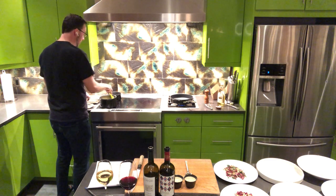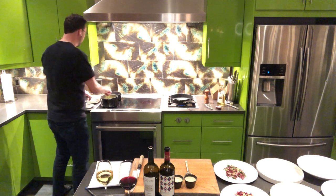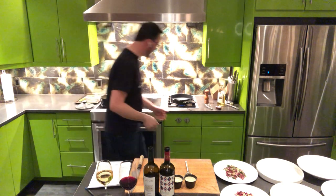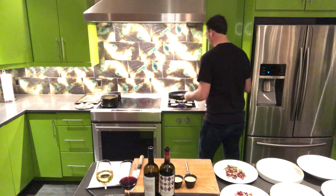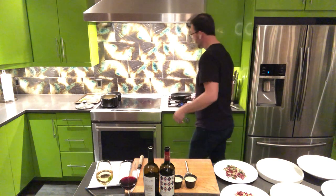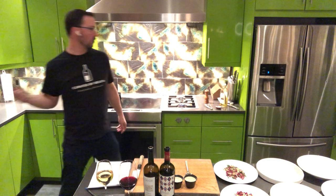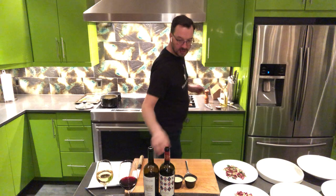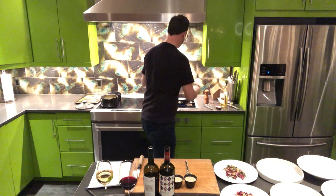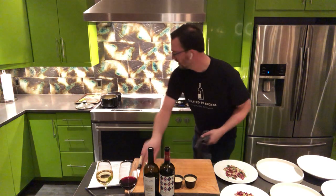I think the arancini is probably almost done. Polenta's looking good, demi-glaze is looking good. It was supposed to be butter, not boiled — so we're going to throw that in here. Arancini it is.